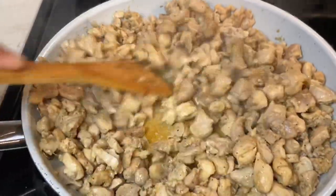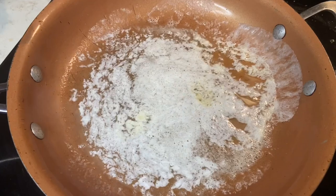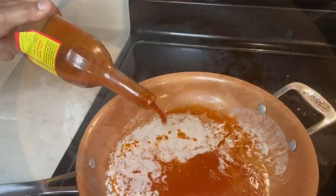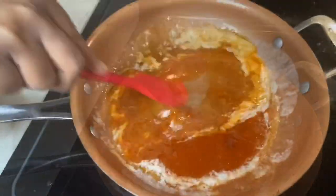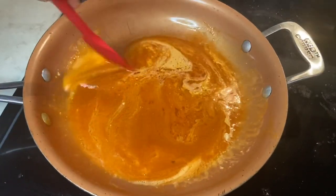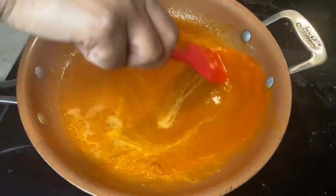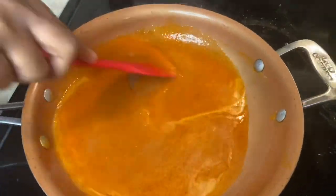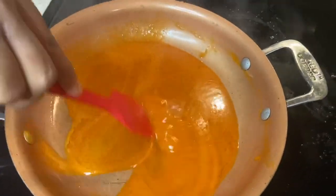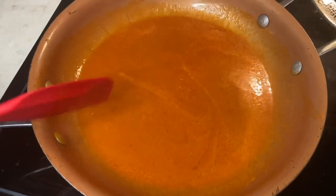If you don't want to make homemade buffalo sauce, you can definitely buy store-bought, but I'm making mine homemade. I used two tablespoons of unsalted butter, a half cup of Frank's Red Hot sauce, and a couple drops of Louisiana hot sauce. Stir everything together — the butter helps take out some of that spice. If you want something spicy but not too spicy, just add a little butter; it takes all that heat out. Let this cook for about five minutes.